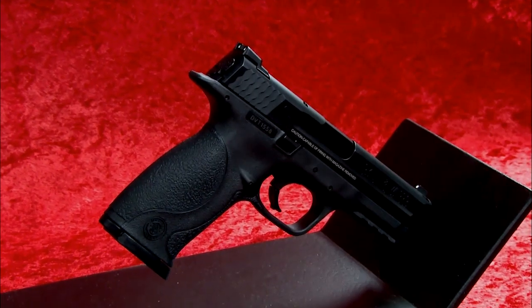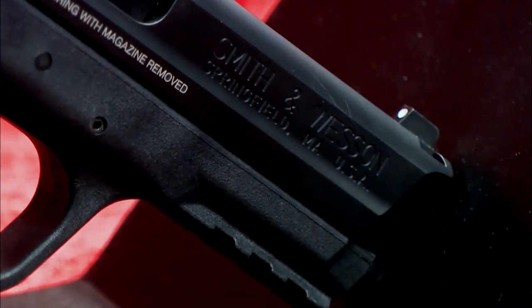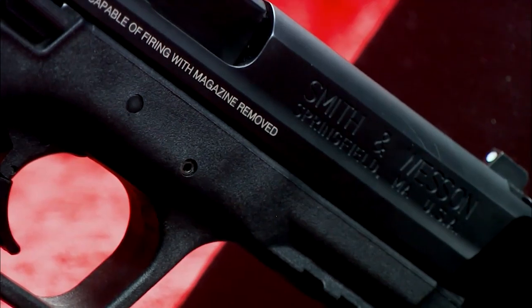This particular gun is chambered in 9mm Parabellum, but the Smith & Wesson M&P is also available in .357 SIG, .40 S&W, and .45.